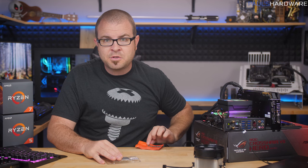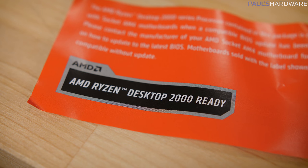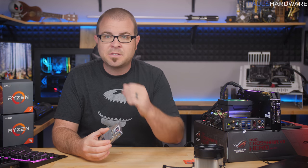Older 300 series motherboards might need a UEFI update before they accept new 2000 series CPUs, so make sure that whatever board you choose, if you're getting a 300 series, it says AMD Ryzen Desktop 2000 Ready on it. That should at least provide boot support with these new 2000 series processors, so you can get the board up and running and then run the BIOS update.